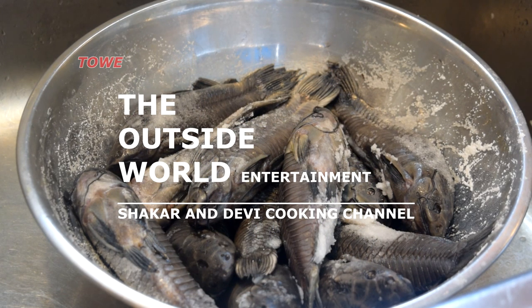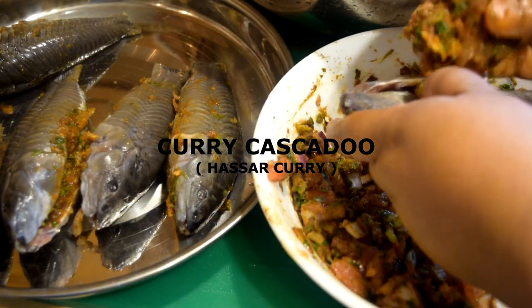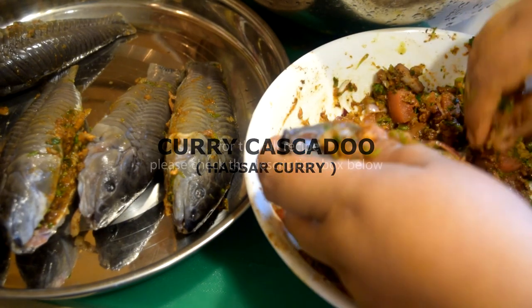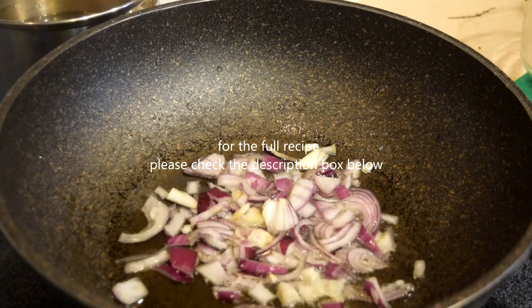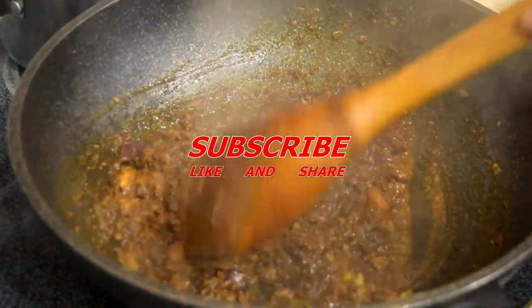Hello everyone, this is the Outside World Entertainment, the Shaker and AV Cooking Channel. Here we're cooking curry caskadoo or hasa curry. For the full recipe, please check the description box below. Please subscribe, like, and share this video.